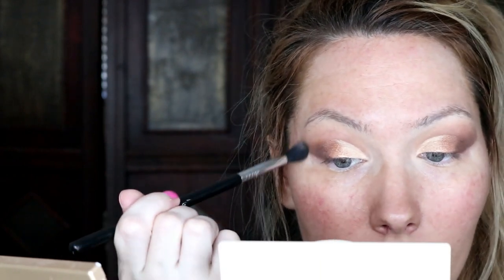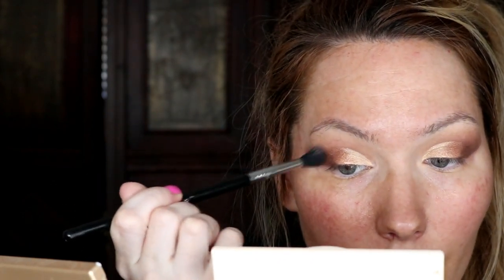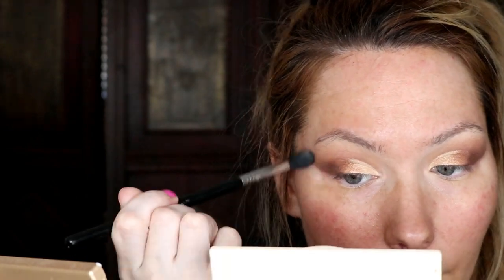I'm going back in with my Tapered Blending E40 brush and ever so lightly using circular motions — not going all the way over, just where the bronze and darker shade are — so it blends nicely up into my crease. Next I curl my eyelashes.